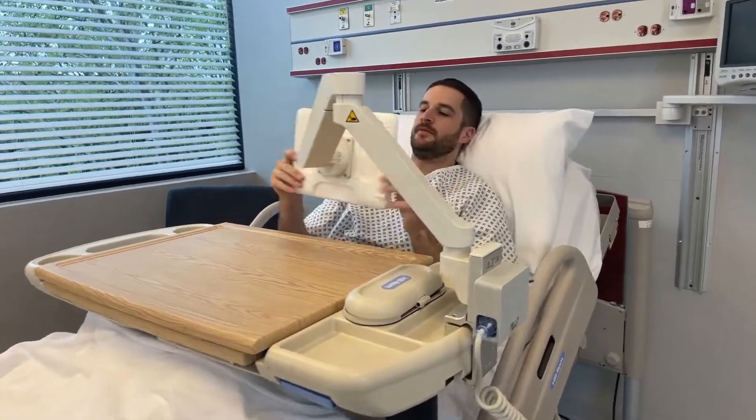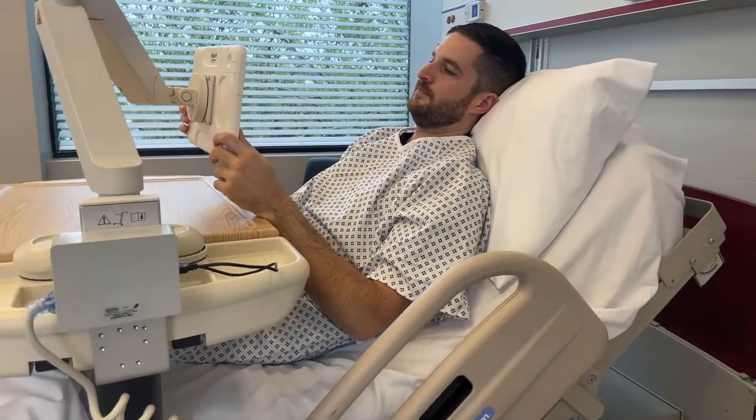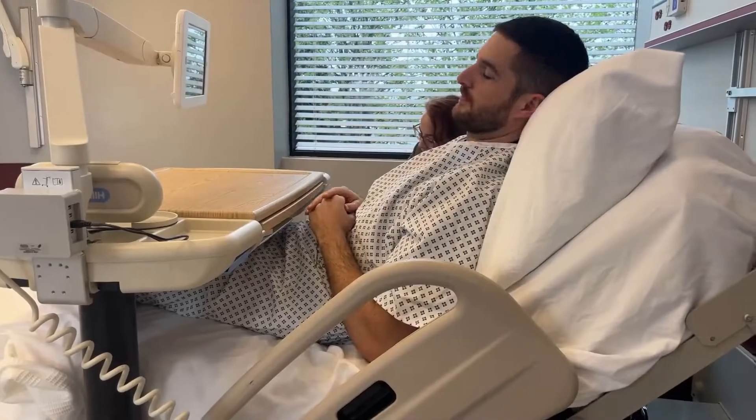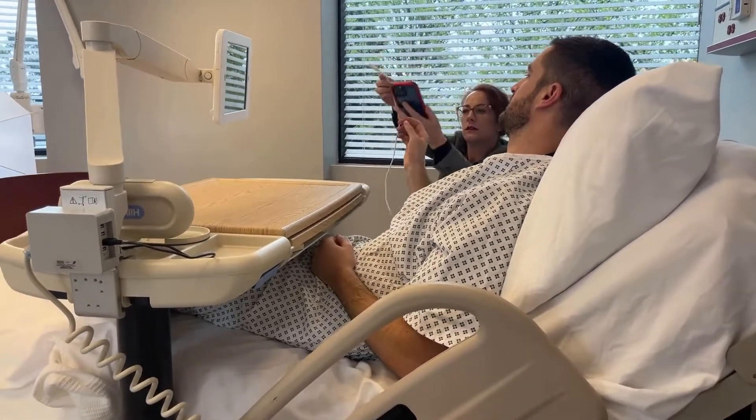The GCX VHMT tablet arm provides a durable and ergonomic medical-grade mounting solution for tablets made by Apple, Samsung, Microsoft, and others as part of healthcare organizations' strategies to improve patient experience.